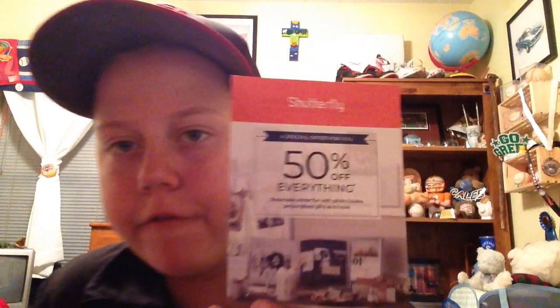All right, so we've got it all opened up here. We've got all the paperwork and everything right here. I can't show you nothing that's on there. I've got a card for 50% off anything.